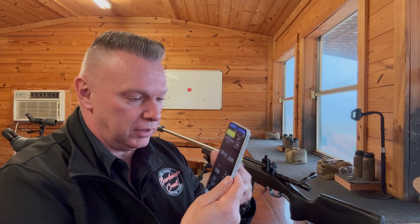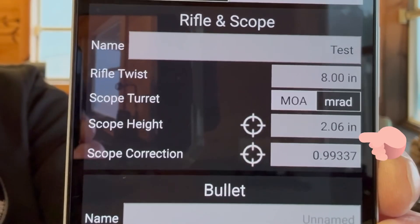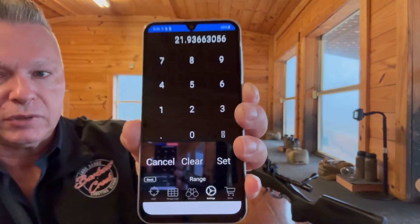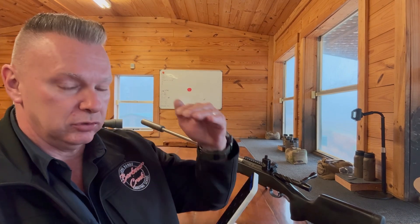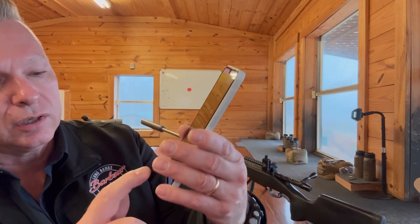I'm going to go inside the app and use the calculator, because this also has a calculator in it. Going to settings — I don't know how to do a screen record on this so I'll show you as I go. Currently the scope tracks 0.9933 37. So I'm going to click on our scope correction factor calculator. We did the test at 21.93663056 yards. I'm going to hit set. We dialed 30 minutes and it actually moved 6.9375 inches — that was the amount of inches it moved — and hit set.